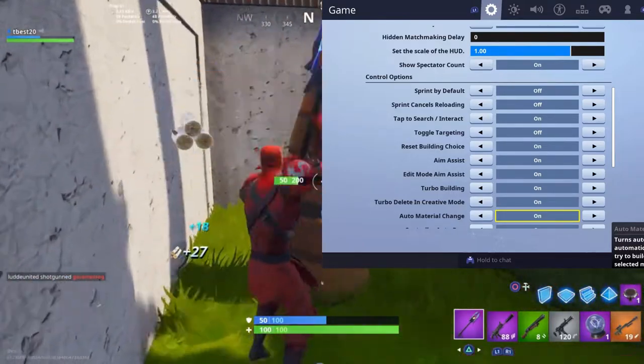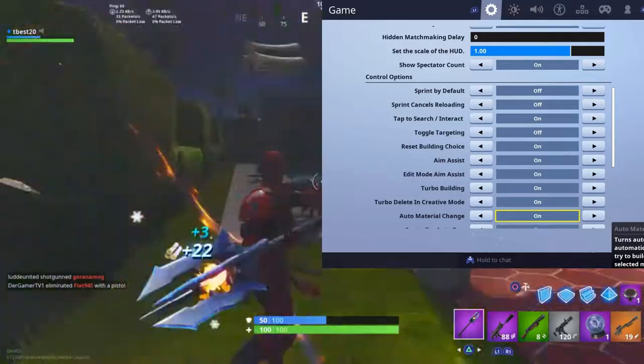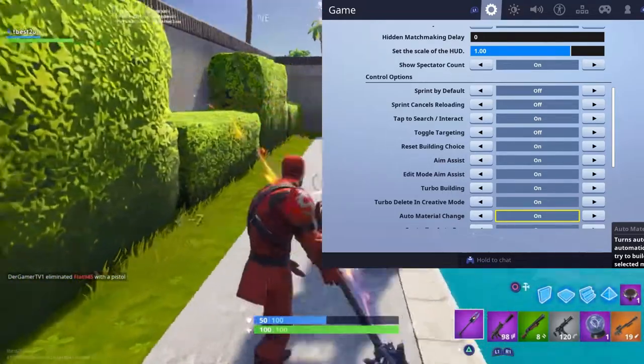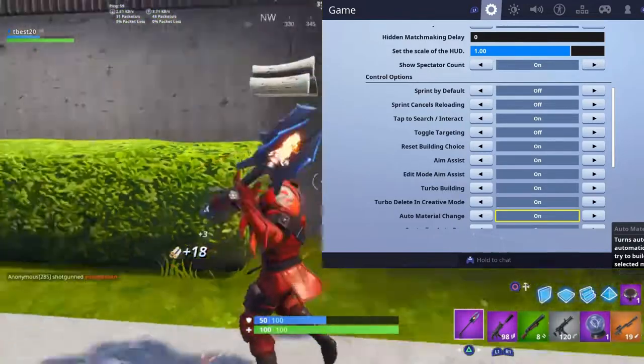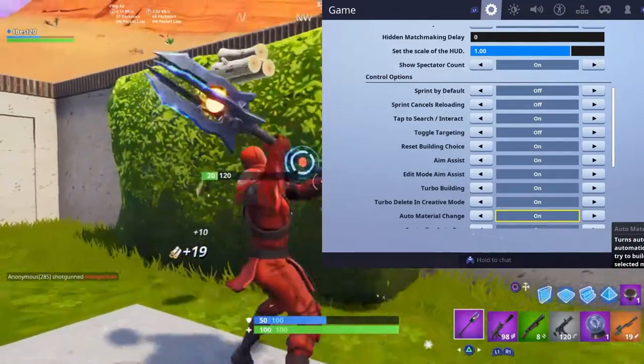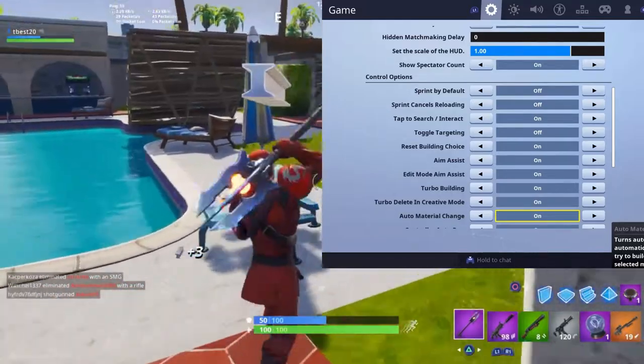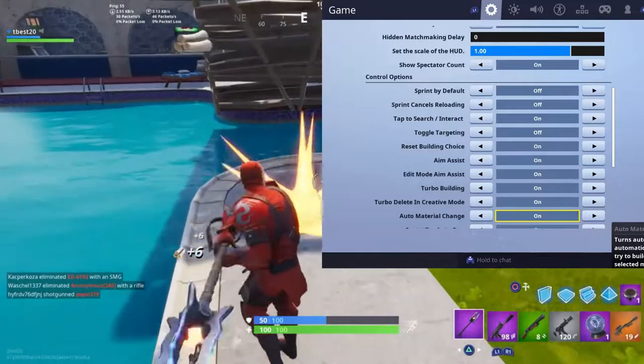Toggle targeting: off. Reset building choice — this is basically when you place a wall and then switch to stairs, it resets back to the wall again. I think that's really helpful so have that on. Aim assist: obviously on — without aim assist you can't do much on controller. Edit mode aim assist I also have on because it helps you edit faster.